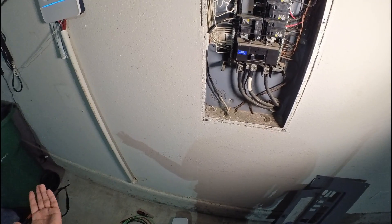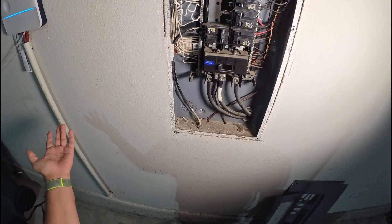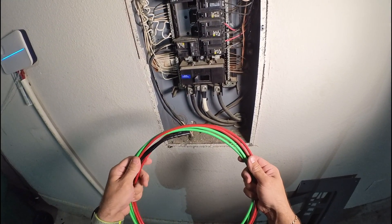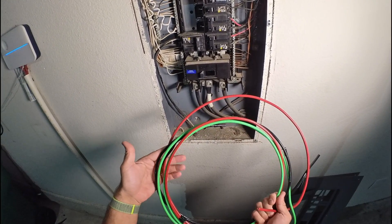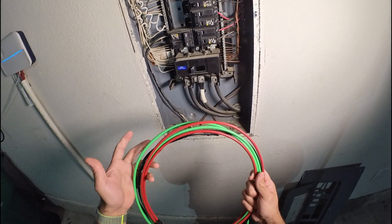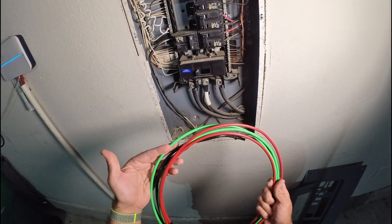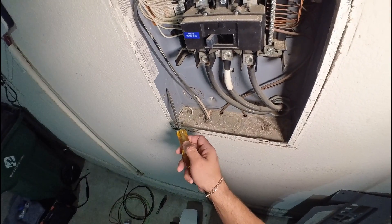I'll do this installation the easiest and cheapest way — materials will cost only 25 to 35 dollars. Since we're putting the wall connector nearby, I'll need four to six feet of wire. All connectors come with installation instructions, and Tesla requires a minimum number six gauge wire, which you can find at your local store. I'll use number six gauge for all three wires, including the ground, to avoid any issues the wall connector might have with a smaller gauge.